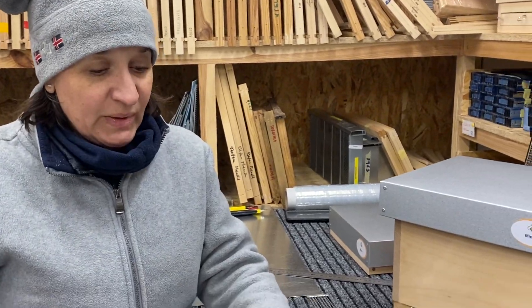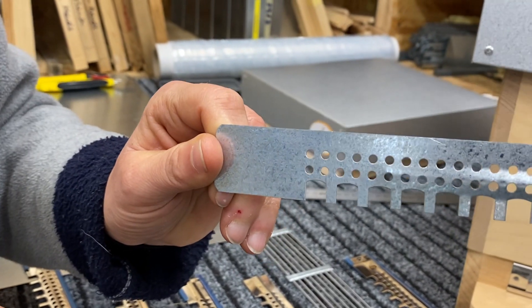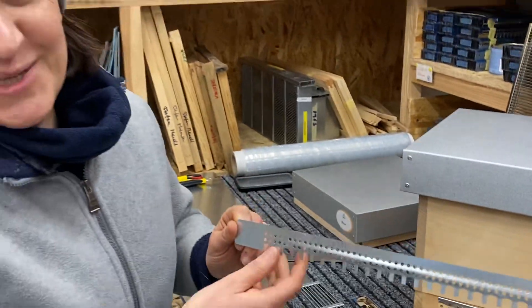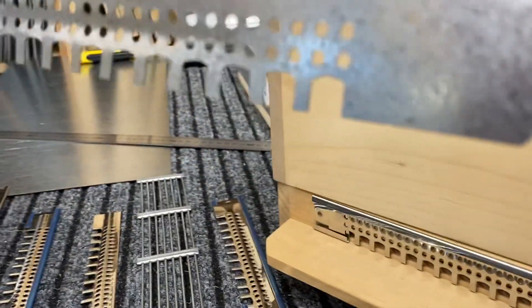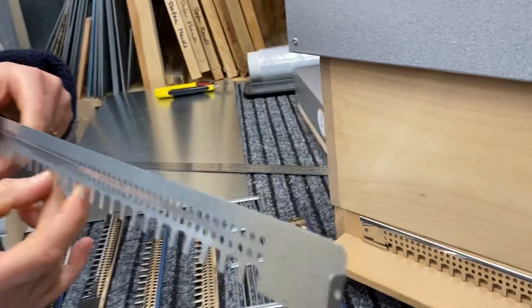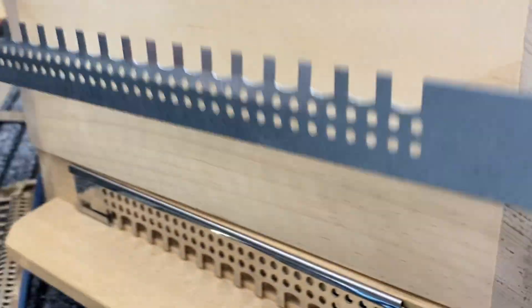For longer versions, only the moving parts can be extended — the part you attach to the hive has a maximum length of 375 millimeters, but the moving part can go up to around 60 millimeters or so. There are ears on the sides that you can fold and then attach to the hive, either from the front or from the side.